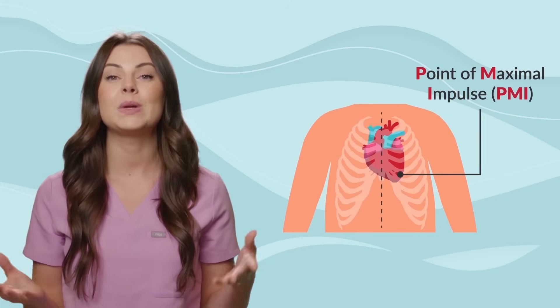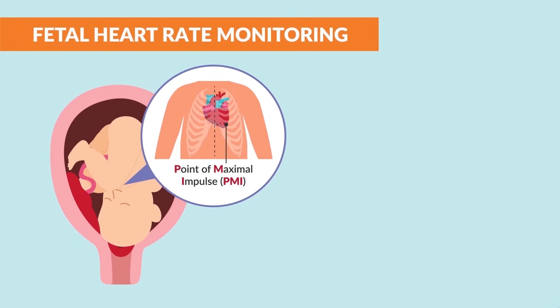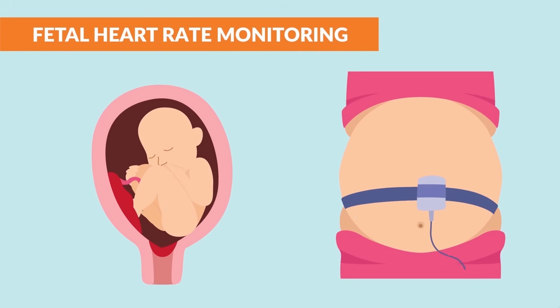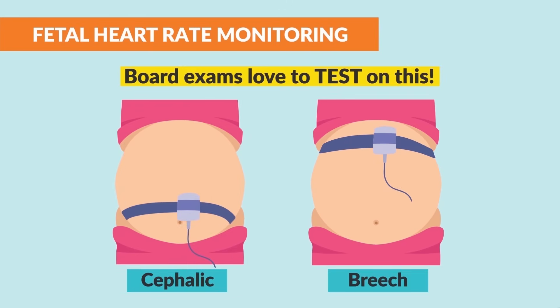The PMI is found between the baby's shoulders. If the baby is cephalic or head down, it will be placed on the mother's lower abdomen. But if the baby is breech, the monitor will find the PMI in the upper abdomen. Board exams love to test on this, and they often ask students to click on the area of the abdomen where the PMI would be found based on the fetal position. So be sure to write that down.